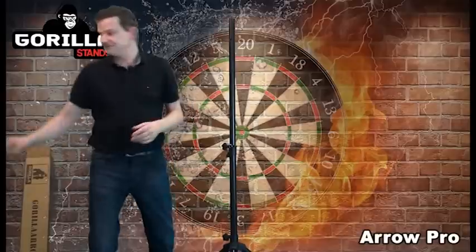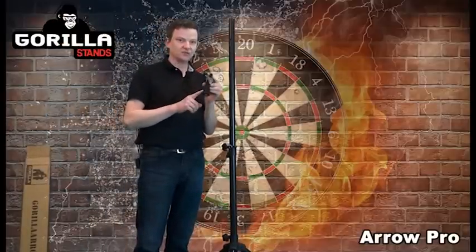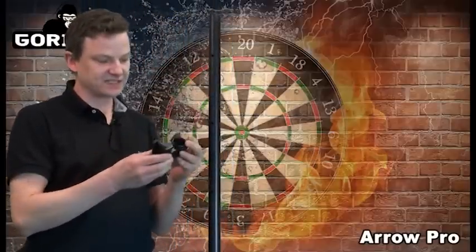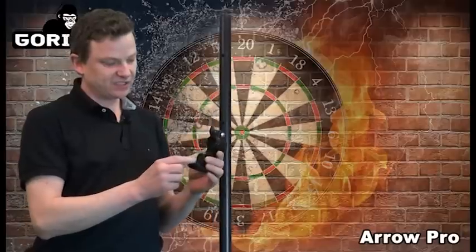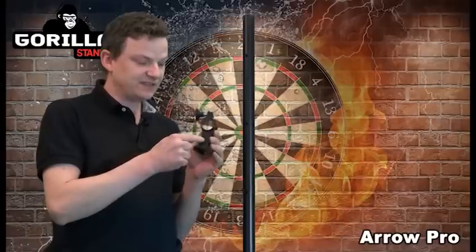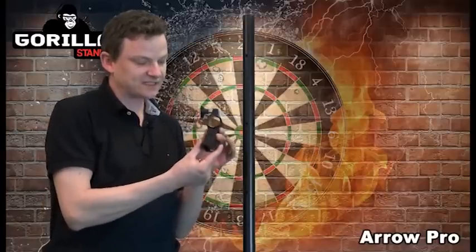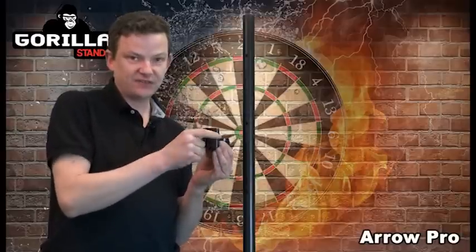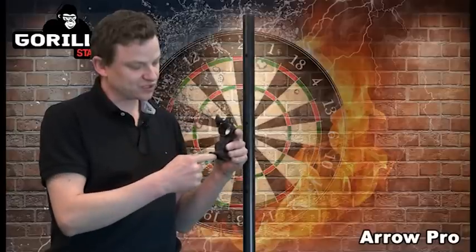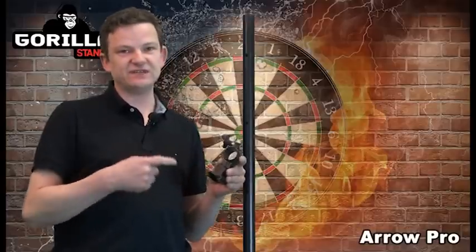You then have the bracket — this is the part that holds the dartboard on. You've got a hole in there with a pad around it, a tightener, and an Allen key adjuster. If you undo that, this part here would move left to right so you can tilt the dartboard either way. I'd recommend that when you get it through the door you tighten that up as fully as you can and make sure it's nice and straight. If you do want to angle your dartboard left to right, just move the actual tripod — this just saves you messing around once the dartboard is already up there.